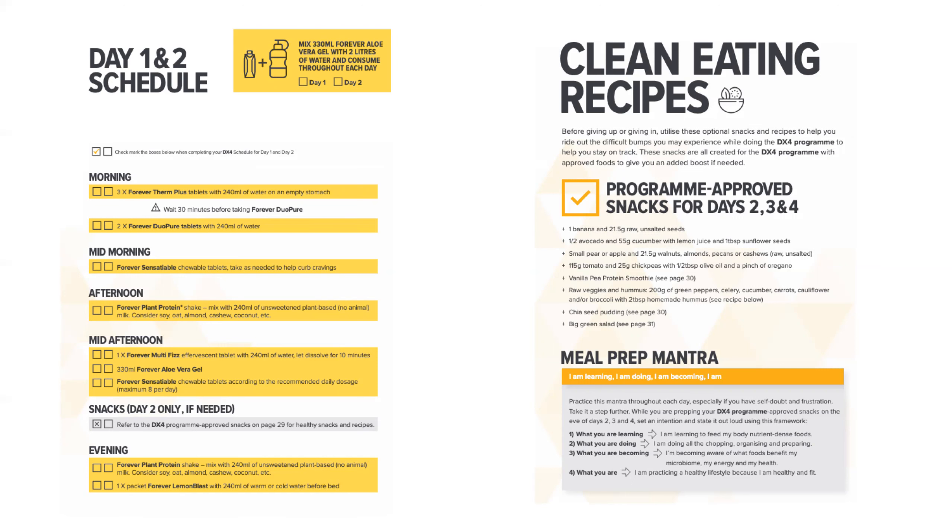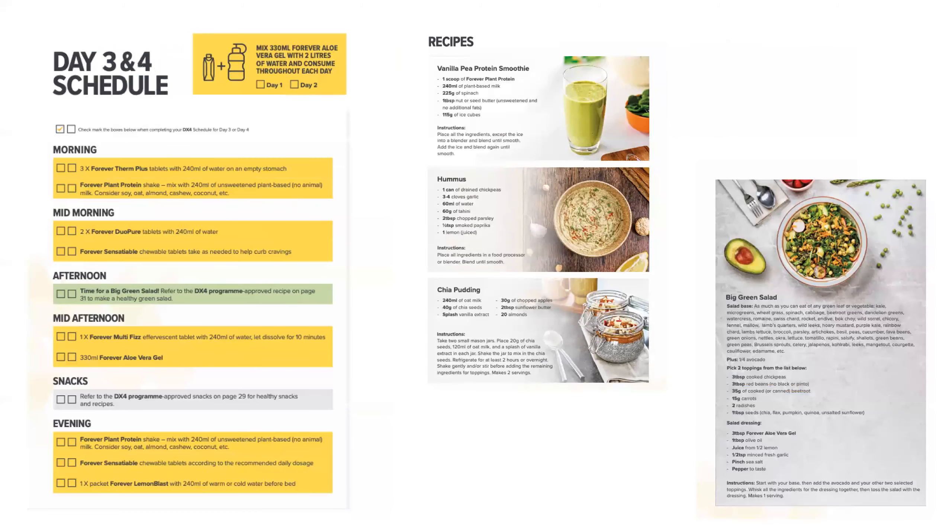Day two snack options include a banana with 21.5 grams of raw unsalted seeds, half an avocado with 55 grams of cucumber, another shake or smoothie, chia seed pudding, or a big salad. There are options available to you on day two if you really need something extra.